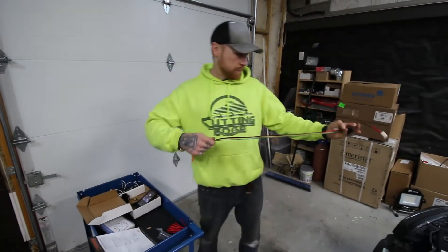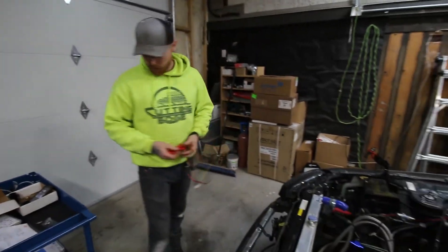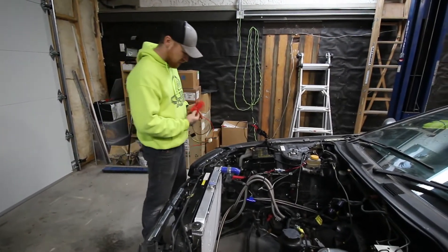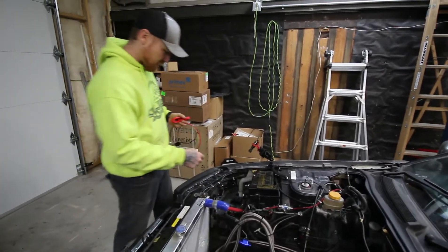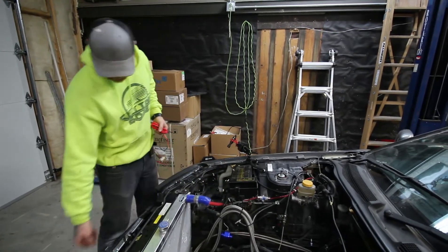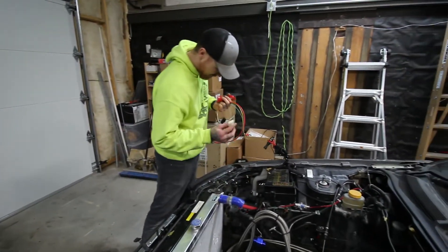I wanted to explain the wiring harness here. They give you a loose red wire, which is your positive from the fan to your battery. In this case I did a battery relocation, so I'm going to be running my power to the bus bar that I threw in here. The fan relay I'm actually just going to mount right here by the bus bar, because all the wiring is right here. You'll have your negative from the fan, which is going to come back to your wiring harness for the relay.